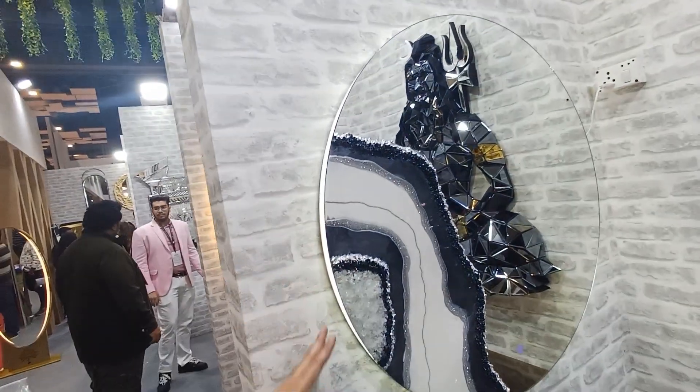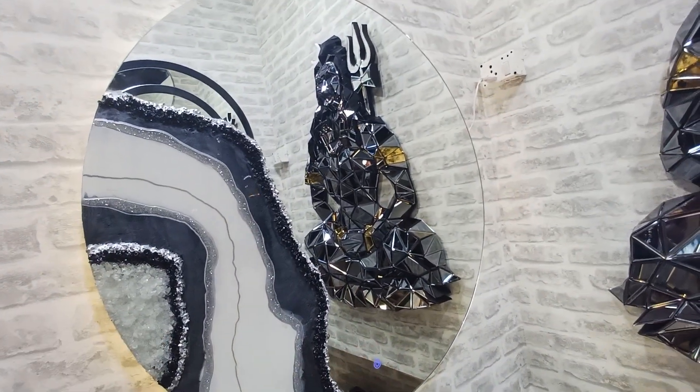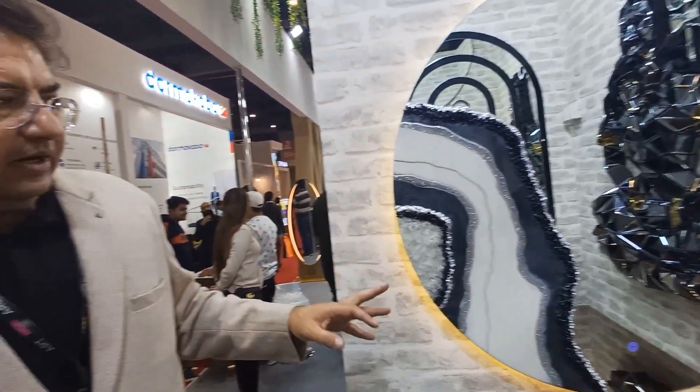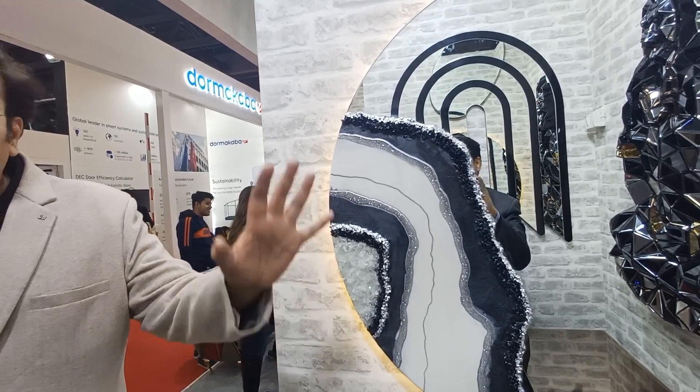I want to show you a mirror. We have developed this resin — this is a backlit, a contemporary fusion. This is a backlit with triple light. We can customize it again. We can customize it — if you want a drawing or something, we can definitely make it.